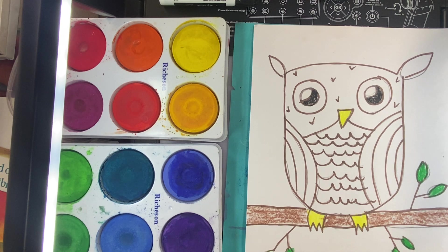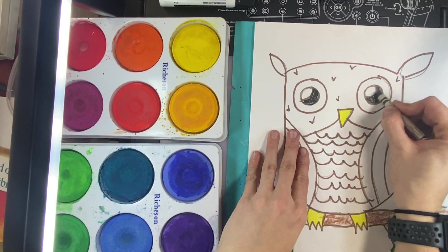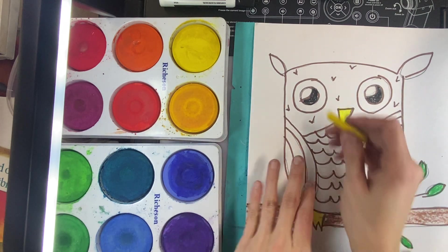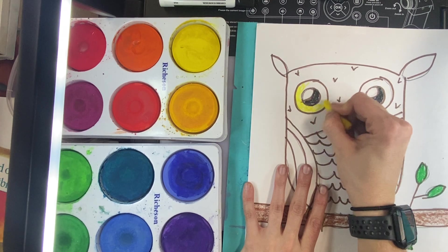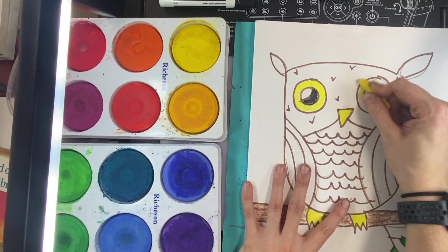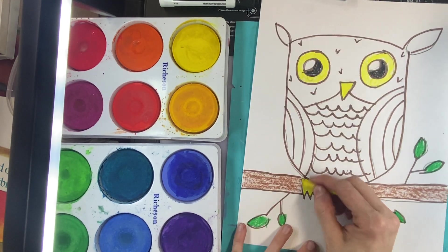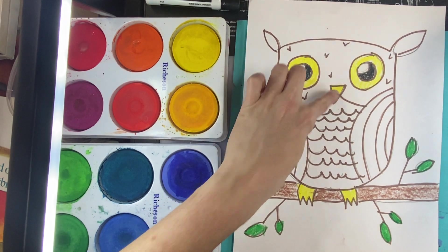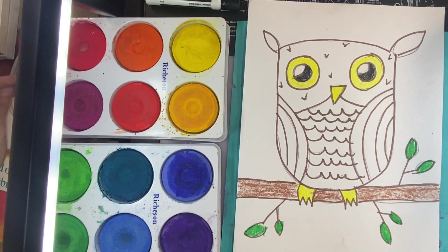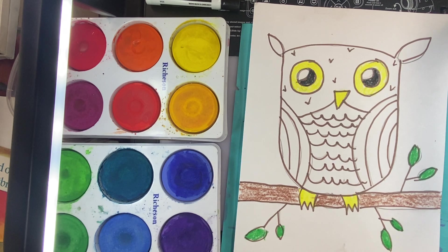If you get your owl back and you need to add a little bit of crayon before you start painting, I advise you to do that. Look at your owl drawing when you get it back and check and make sure that you've colored in the eyes, the area around the eyes — owls typically have yellow or orange-ish eyes — as well as the beak and the claws. Eyes, beak, claws. Then make sure that you have your branch and the leaves colored with crayon.